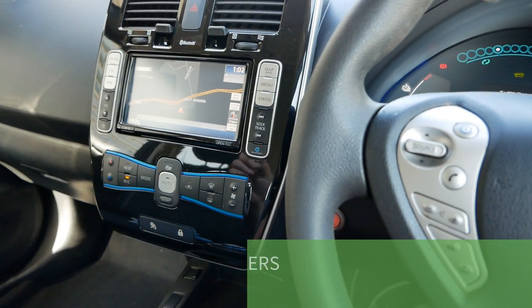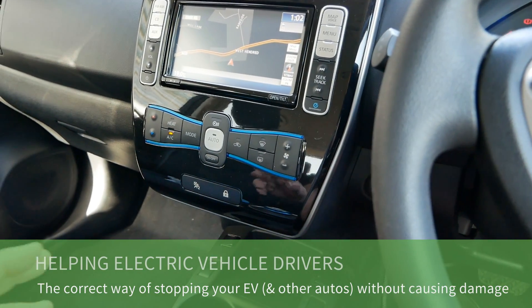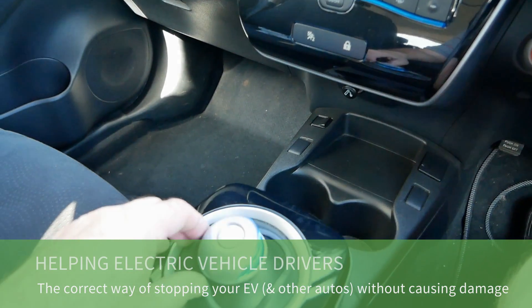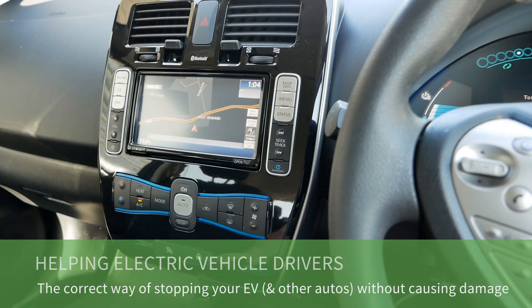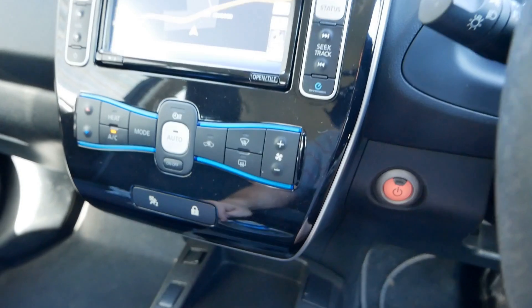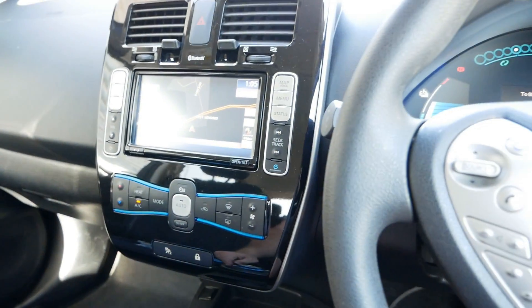In this video I want to talk about the correct way of stopping and parking your electric vehicle, because this could save you many thousands of pounds. So many new electric vehicle owners aren't using the park selector and the parking brake correctly, which could be damaging your car.